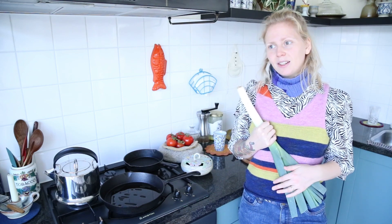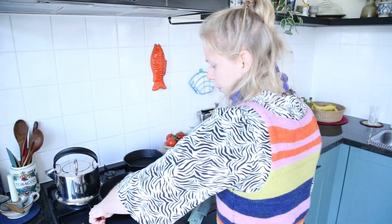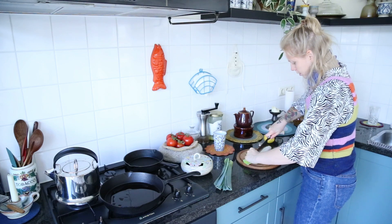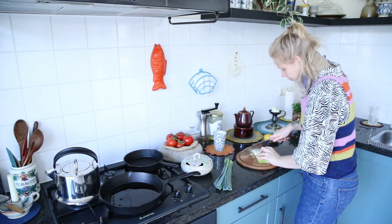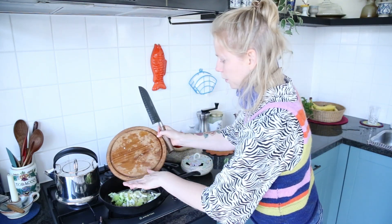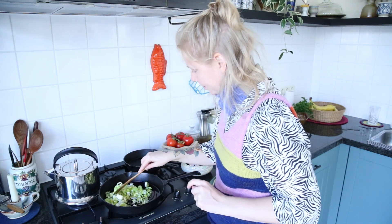Wild salmon pasta for dinner tonight — why don't you join me? I use 400 grams of wild salmon for both of us. I start with some olive oil in a pan, then we take some leek, slice it in half, and chop it up. We fry this up in the olive oil with white pepper and lemon zest, coating it nicely.